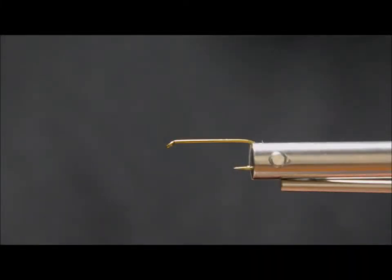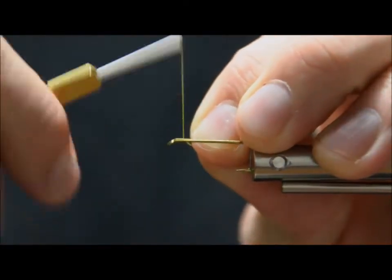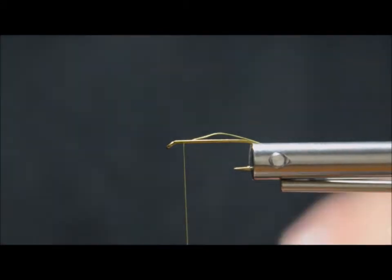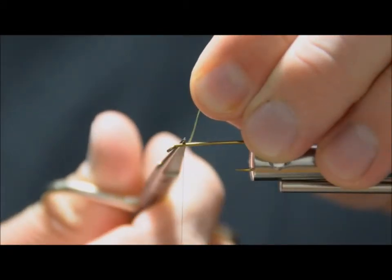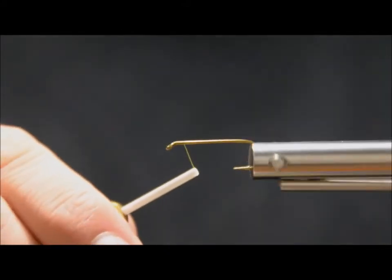Hey guys, just want to do a quick run through on my little fry pattern that I've been posting lately. It's a great one for imitating fry all over the world, but especially used back home in BC for imitating migrating sockeye fry or coho fry, whichever depending on the area you're fishing in. I'm just going to walk you through it here.